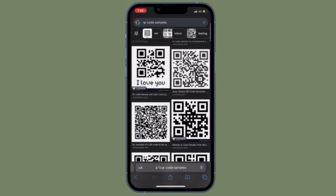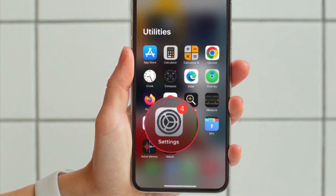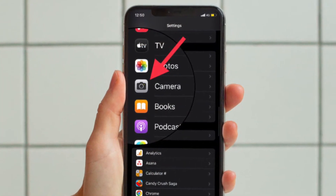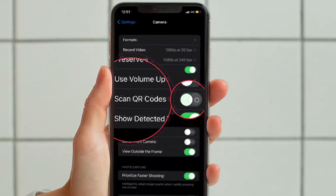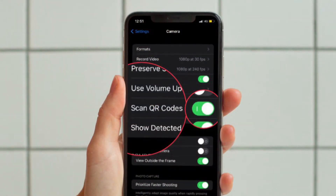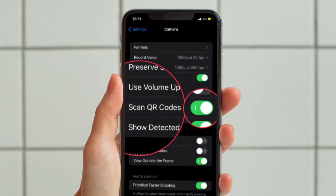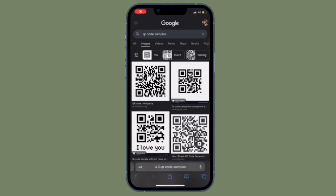First, open the Settings app on your iPhone or iPad. Scroll down to find Camera and select it. Then turn off the toggle next to 'Scan QR Codes.' After that, restart your device. Once your device has restarted, go back to Settings, choose Camera, and turn the toggle for 'Scan QR Codes' back on.